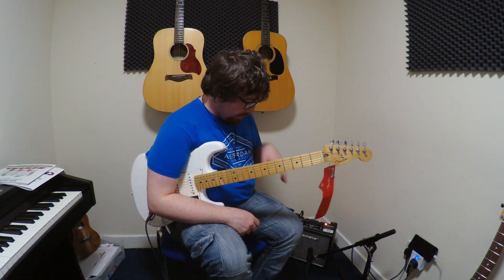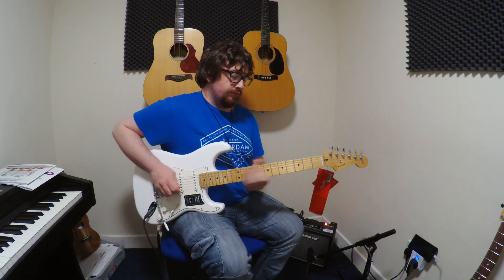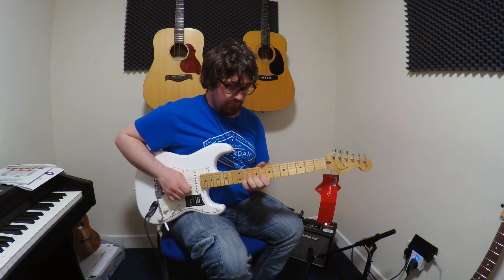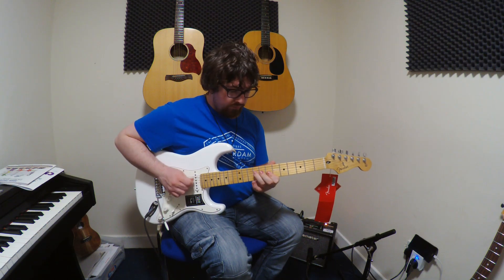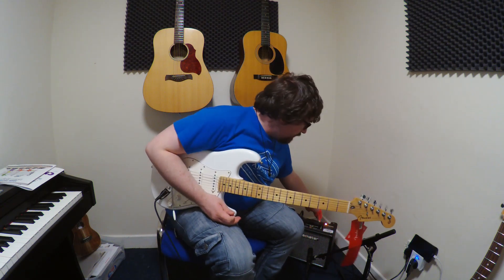Now I'm going to add some reverb so you can hear — this is it at 12 o'clock. And this is it going all the way at max.